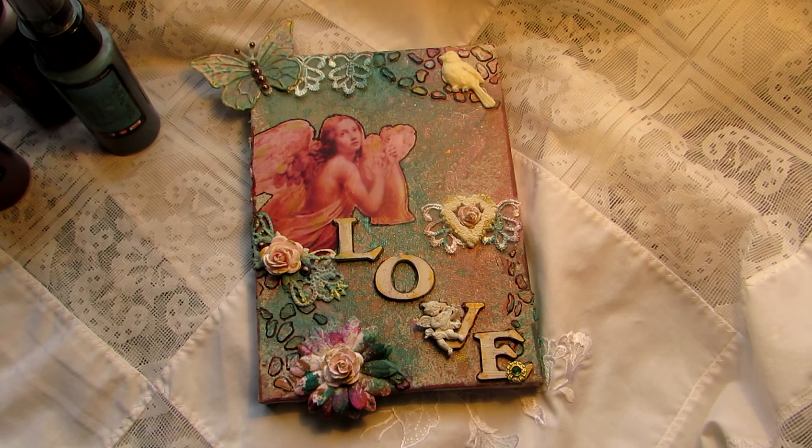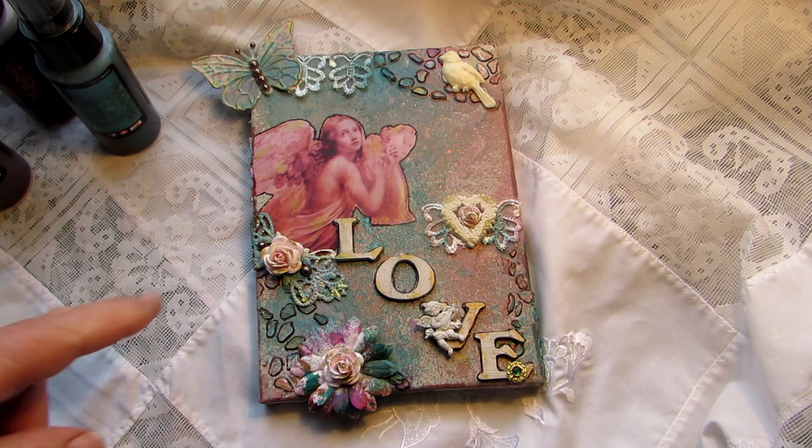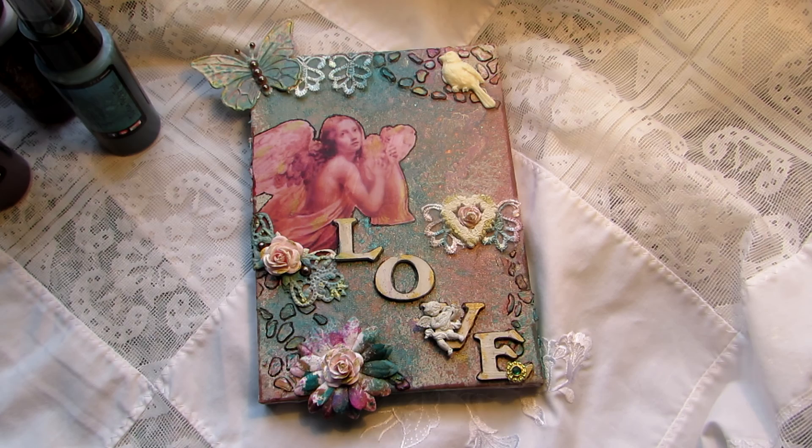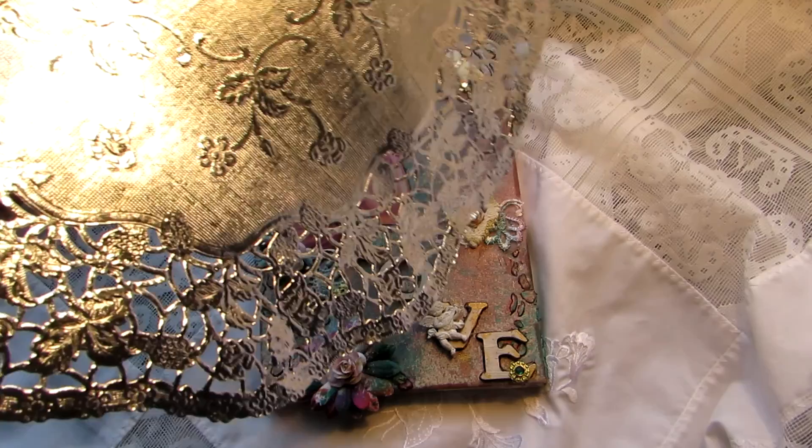I used modeling paste for the very first time — I bought it months ago but it's just taken me this long to pluck up the courage to do a mixed media piece. I didn't have a proper stencil; I've got a couple but they were too big. So I took a silver foil doily — the kind you use for Christmas — and cut out a section where the holes are, and used that as my stencil.